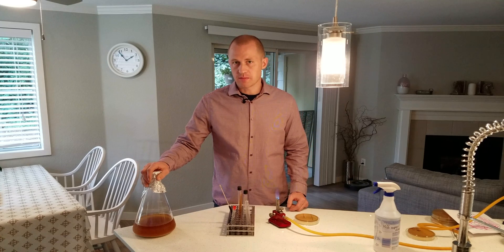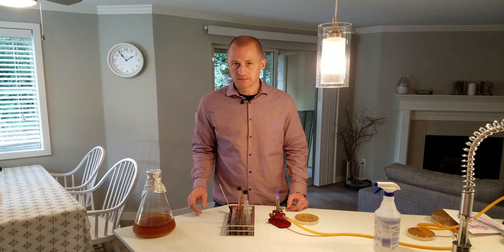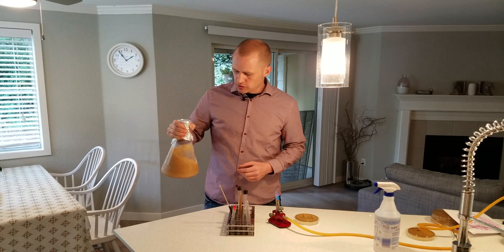We're going to be using this sample, so we'll be doing it slightly differently. Since the yeast has settled to the bottom, I'm going to stir it up just to get it into solution.